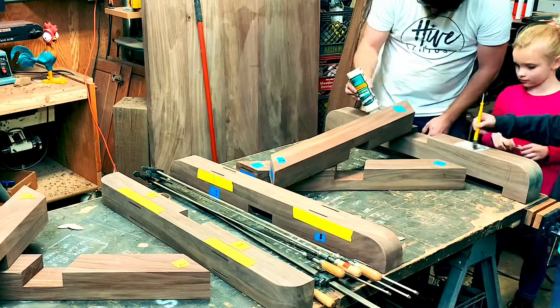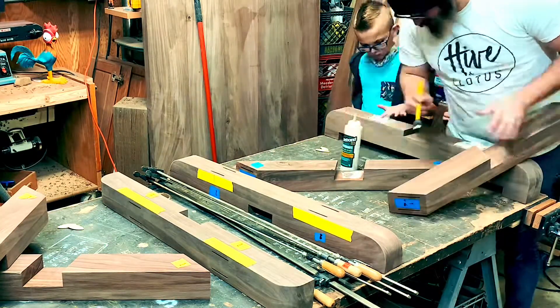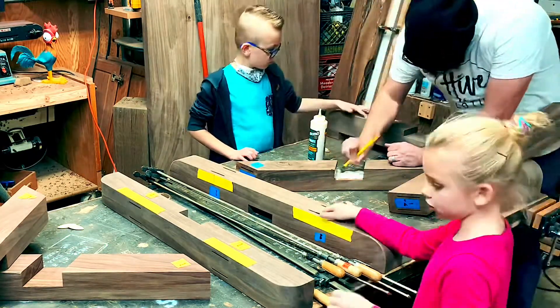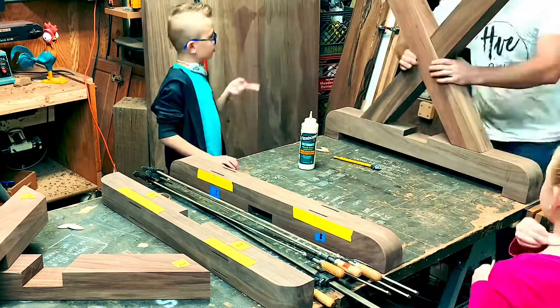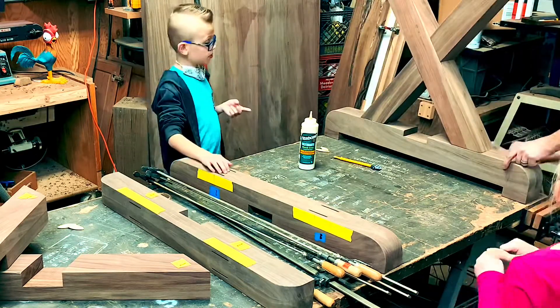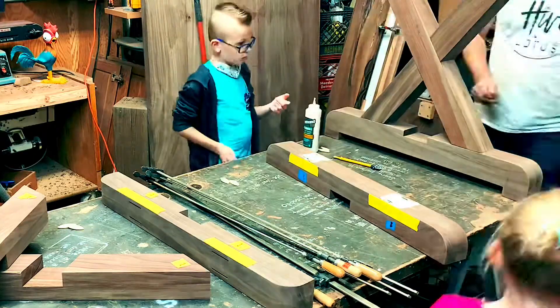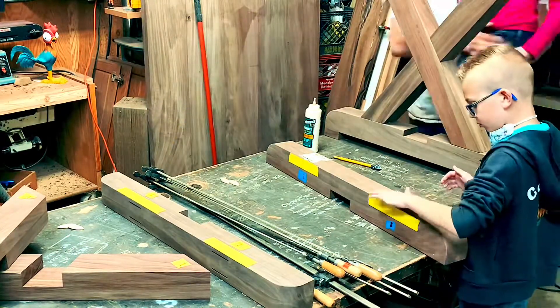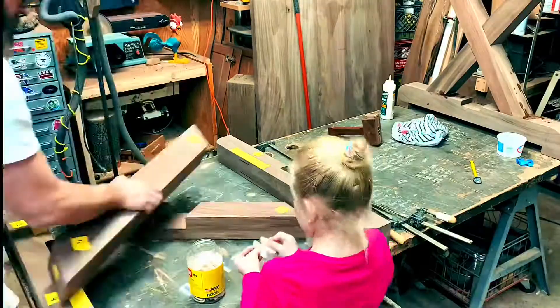I got my two younger children to come out and help me again during this glue-up process — I gave one the task of spreading the glue and the other the task of putting in the biscuits. It might be a small task, but the more confidence they get doing small things like this, the more confidence they get in helping me build things and eventually building their own pieces.